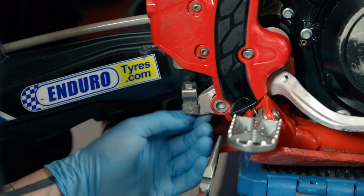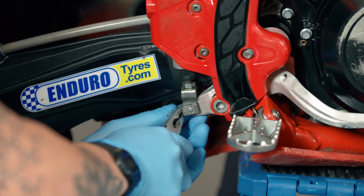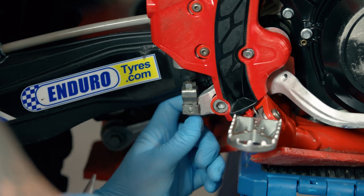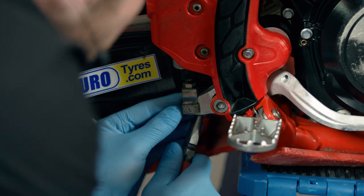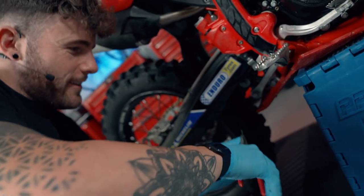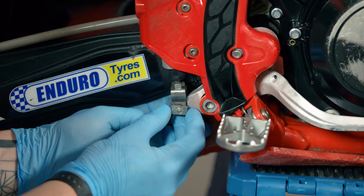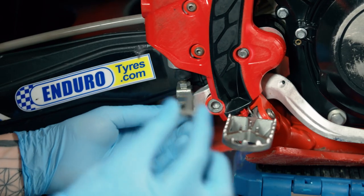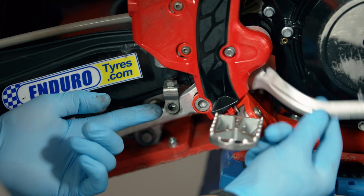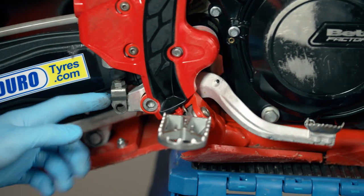So I will probably just cut this and then replace this one. We'll push this piece back through now and as you can see we've freed up the rear brake lever on the back here.